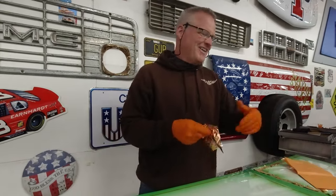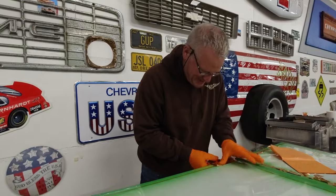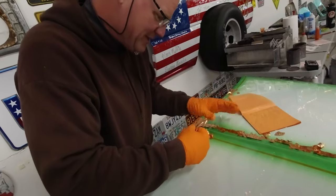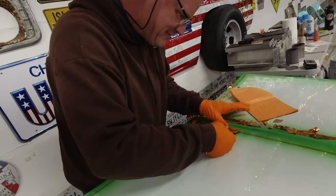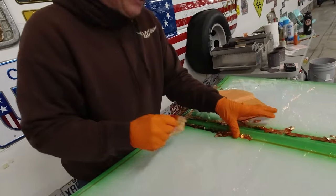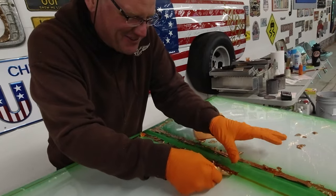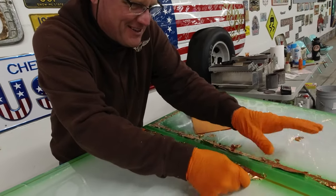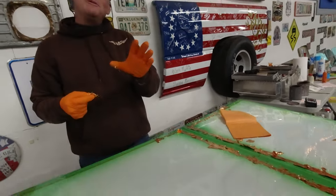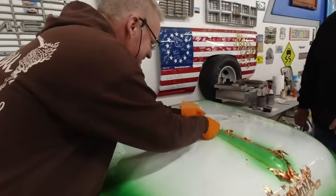I didn't get into this to make tons of money cutting vinyl or doing the same generic stuff over and over. I want to do something different, something that gets your creative juices going. This is fun, and not very many people can do this, which is kind of cool. Hopefully the trend keeps going where young people want to keep doing this, because if they don't, it's just going to die out. I'm 59 and I'm kind of one of the younger ones, which is sad to say. I've got a grandson due any day - I'm hoping I can teach him.